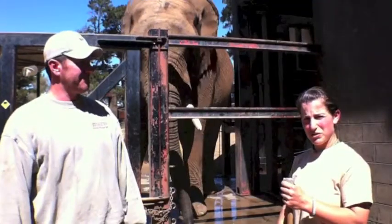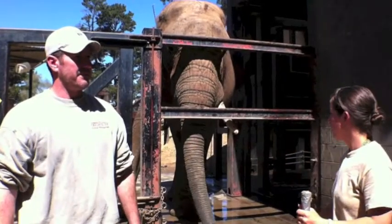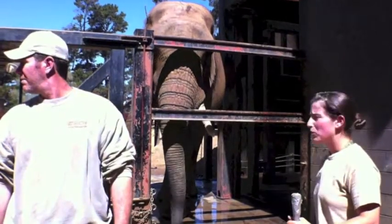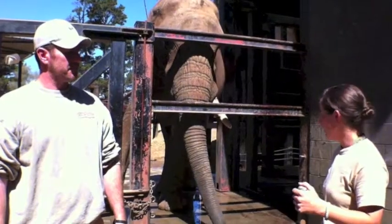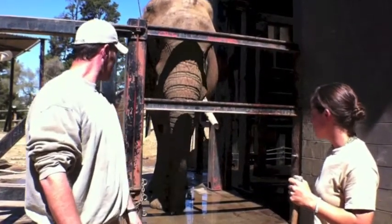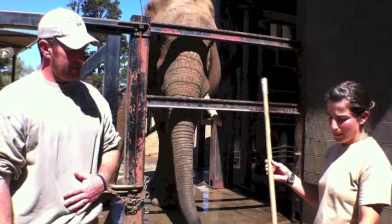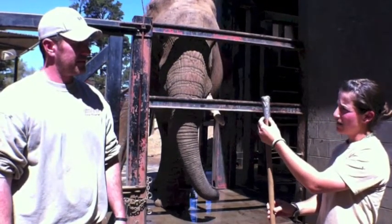We manage our elephants in protected contact, and protected contact for us means a protective barrier of some sort, but also very importantly it's all about positive reinforcement training through operant conditioning. The way that we get the elephants to do behaviors that we ask is we use something called a target pole — this is what our target poles look like.